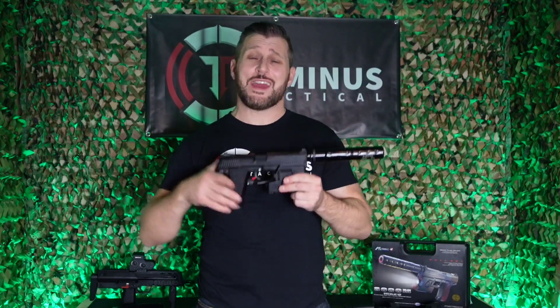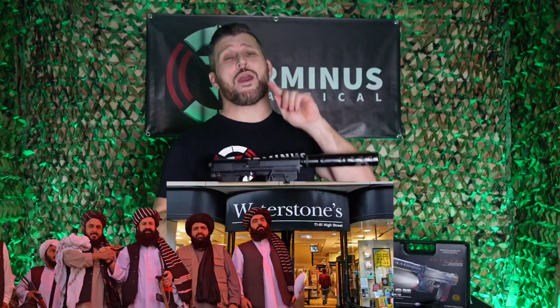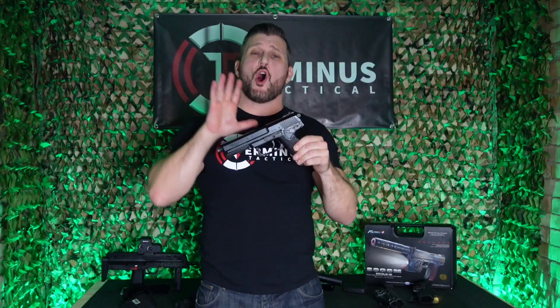Out of the box, the Tokyo Marui MK23 is longer than the queue of Taliban waiting outside Waterstones for Harry's book signing. So before we start, let's take a look at the markings on the Tokyo Marui MK23.